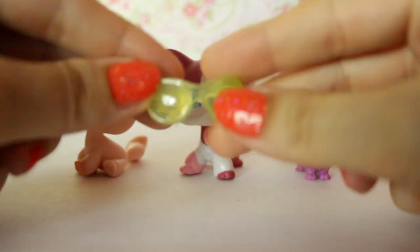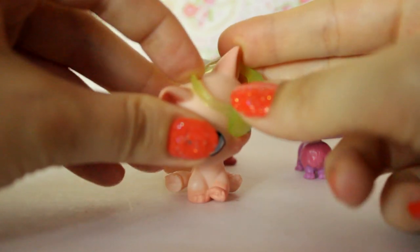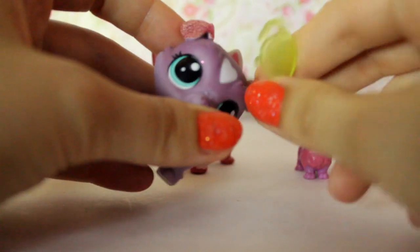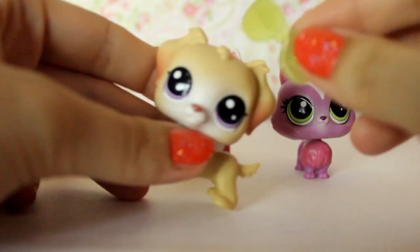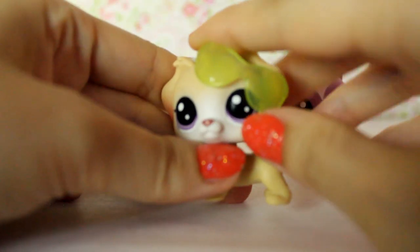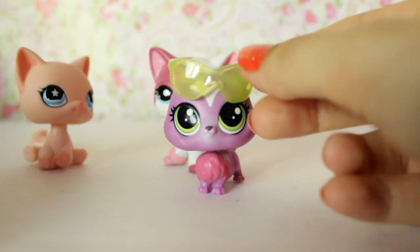Maybe we should try her little glasses accessory on these other LPS. I don't think they're going to fit — and no, not at all. Maybe it'll fit on this guy — nope, he's got a big head too. These aren't very forgiving. It's kind of a lame accessory if it only fits that one cat. I like accessories that can fit a lot of different animals.